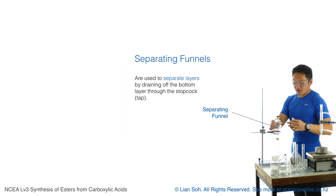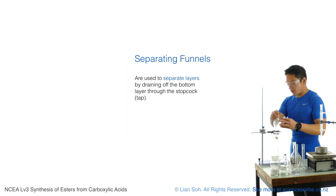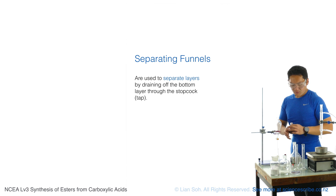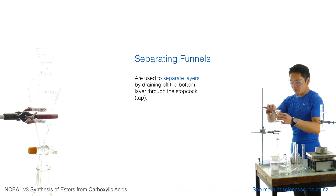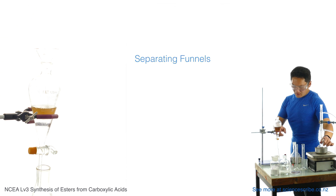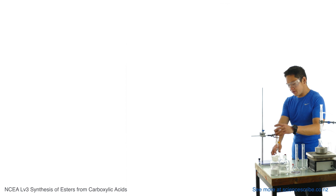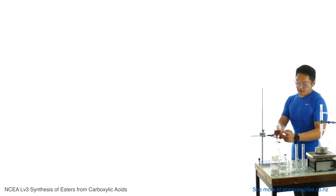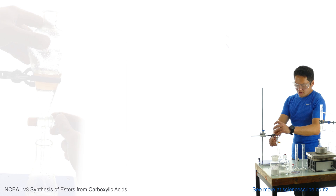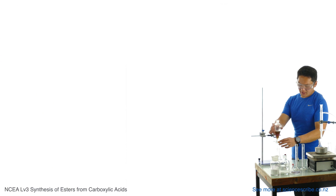We're going to separate the layers, and to do that I can use this device called a separating funnel. All I have to do is remove the cork at the top and fill it up with all of the contents from this flask. A separating funnel does exactly what it says — it separates things. In this case it separates one layer from another. My ester is on top because it's less dense than water, so I just need to open this tap and drain off the bottom layer.